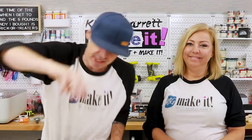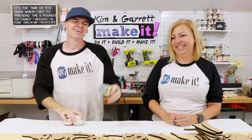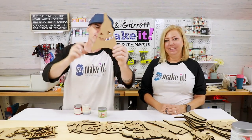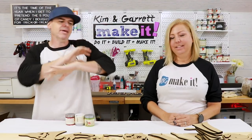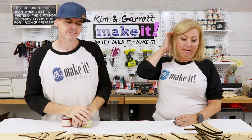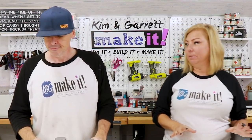Step three: now we paint. We're gonna paint all of our little gnome pieces first — all the little hats with all the little cutouts. Everything gets painted first, then we'll do the pickets next. There are a lot of pieces here. I'm going to start with the mummy and she'll start with the witch.